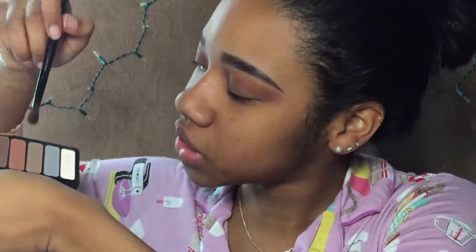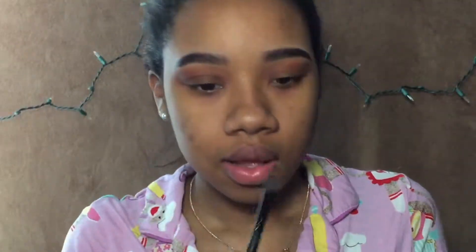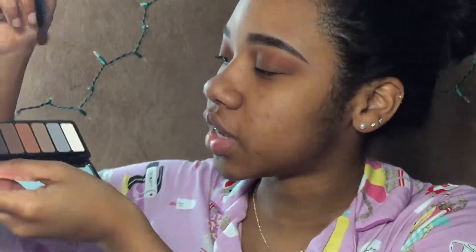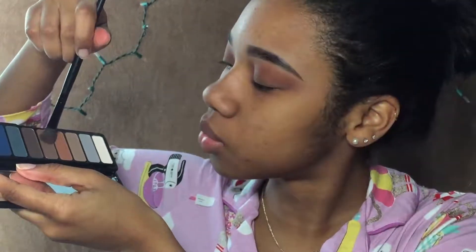I think I'm going to go over the crease shade just to first set it, because it is a creamy eyeshadow, and to give it a little more pigment. Now I'm going to go in the crease again with this brown shade just because I want this to be a little more brown.